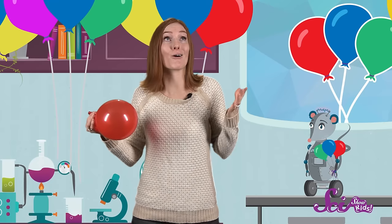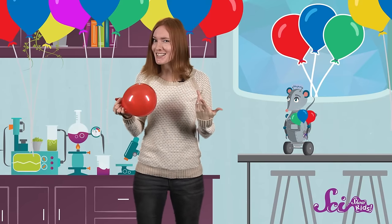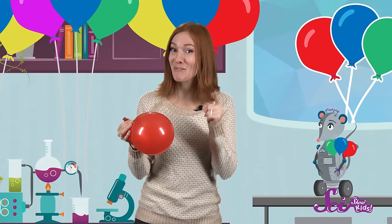Even though we can't see the air around us that we breathe, it takes up space. And when we put air inside of something, like this balloon, it takes the shape of whatever container is holding it. Now once I blow up a balloon, what do you think will happen if I let go of it and let the air out? Will its shape change? Will it drop to the ground? Or will something else happen? There's only one way to find out.